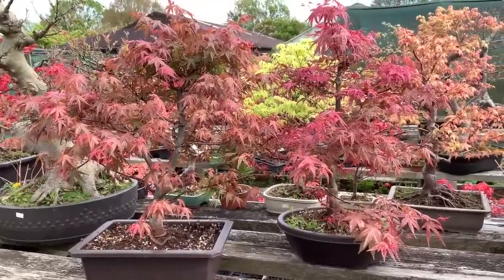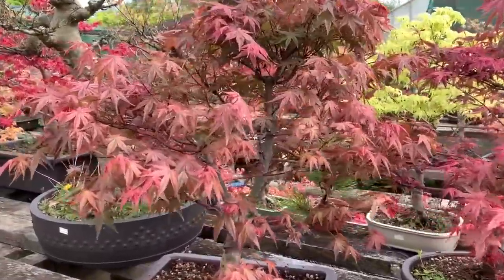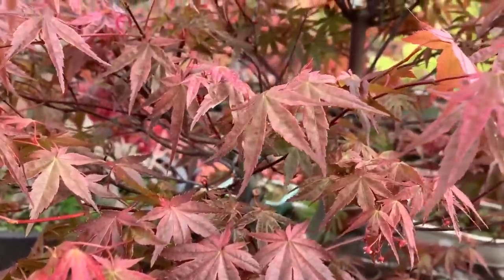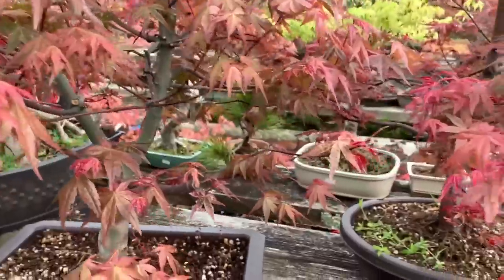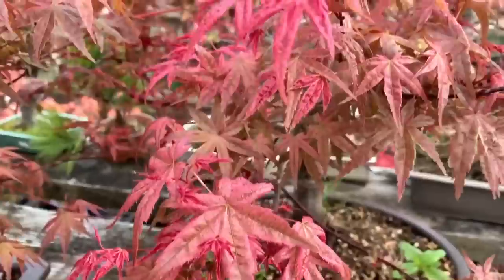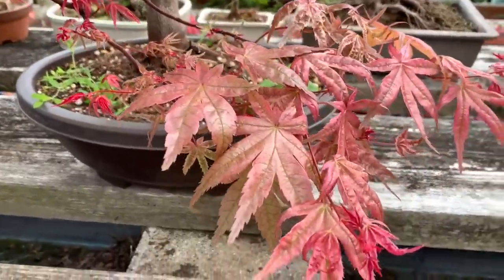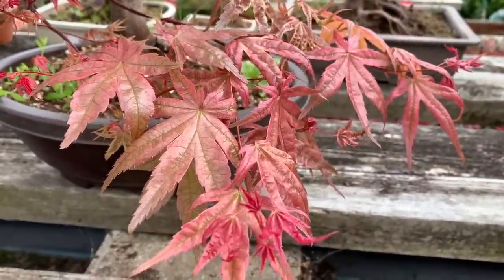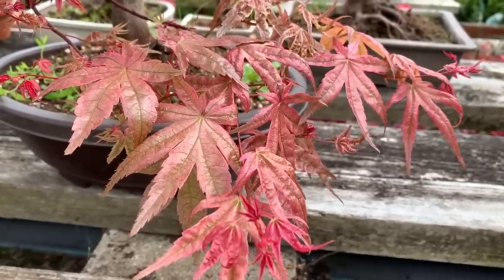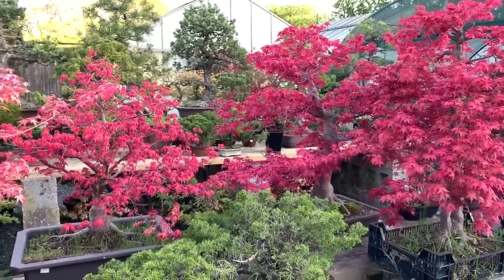These two are also deshojos and you can see how the leaves have turned from that bright red to almost turning green. This gives you some idea as to how deshojos behave. So don't be disappointed if your deshojo turns green — it is part of the normal process of forming the chlorophyll in the leaves.